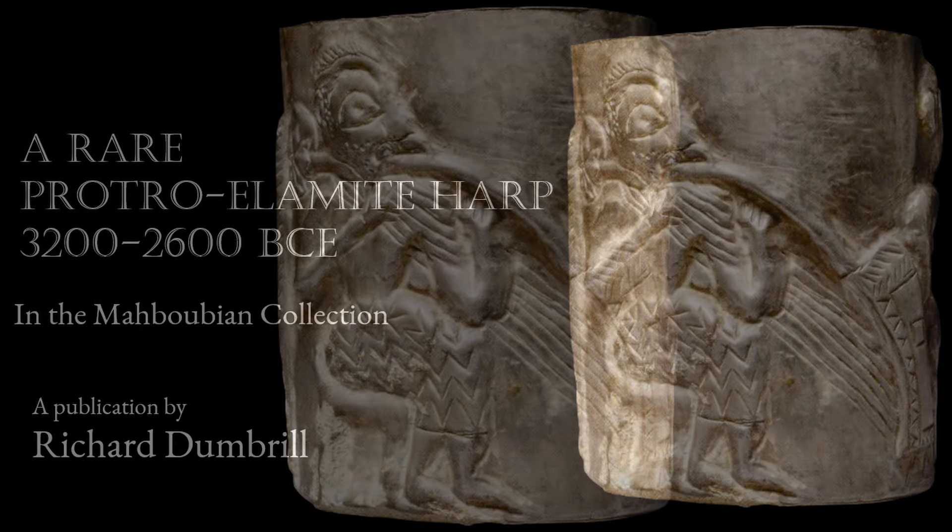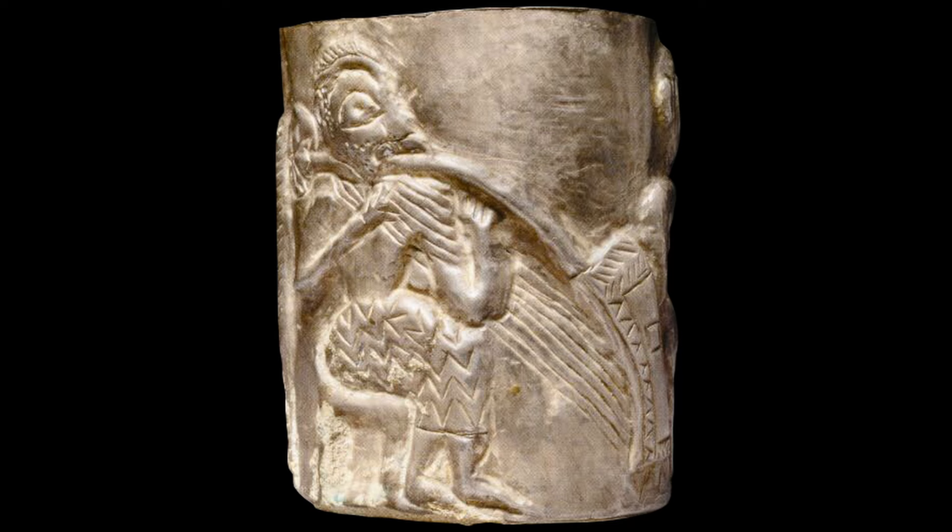This object is part of the Mahbubian collection of Elamite items. Dr. Benjamin Mahbubian carried out over 100 excavations from the 1930s onward. He passed away in Tehran in 1968, the day after his 100th birthday. Roya, Benjamin's granddaughter, kindly offered it to my scrutiny and gave me the rights for its publication, for which I am very grateful.